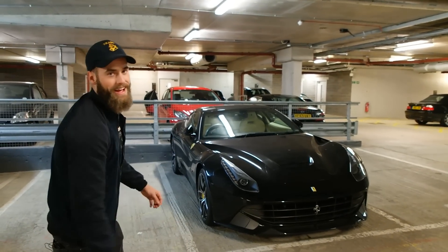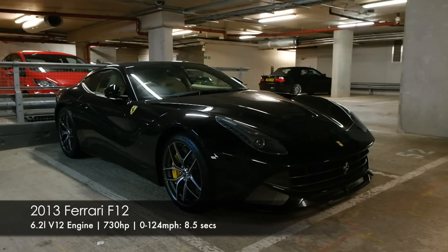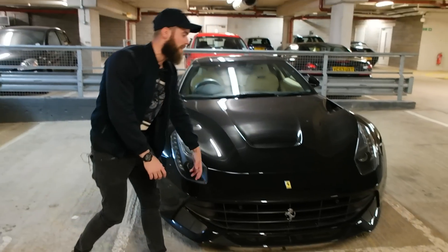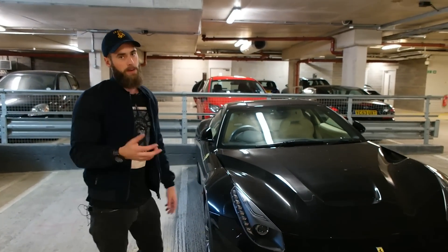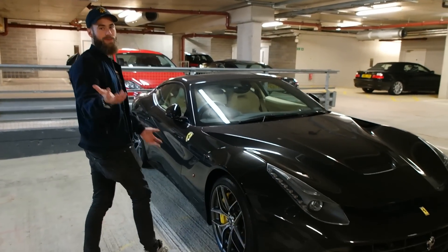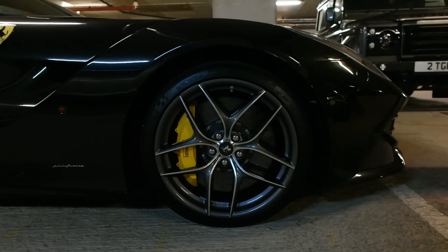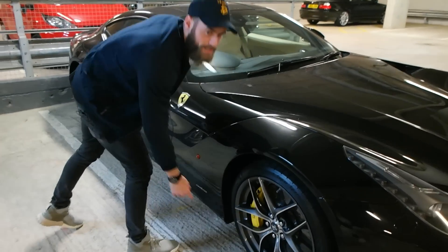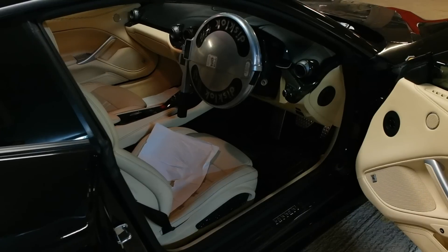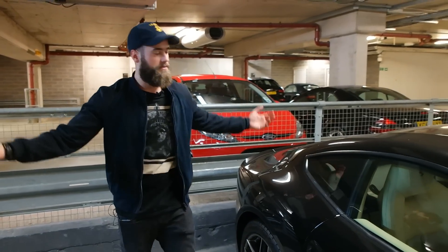So here is my F12 — it is finished in Nero Daytona, so that's black. I've had full PPF put on it by Dub Customs. It's got some nice extras, carbon bits on there, and I really waited a long time to make sure I got the right spec. It's got these wheels — I don't know the name of them, but they're the nicer ones, I like them. Carbon centre caps — major key, I love them. I've also got a creamer interior with the Daytona seats. That's the F12, lovely, love it.